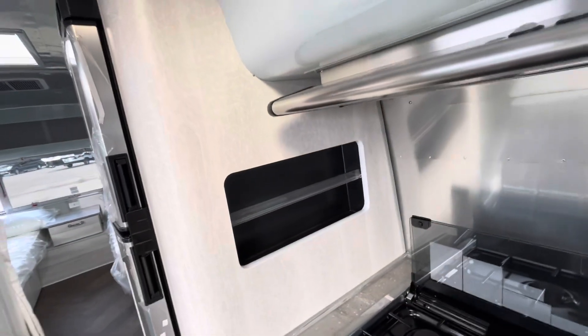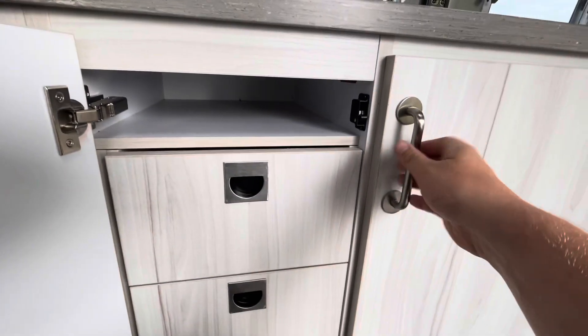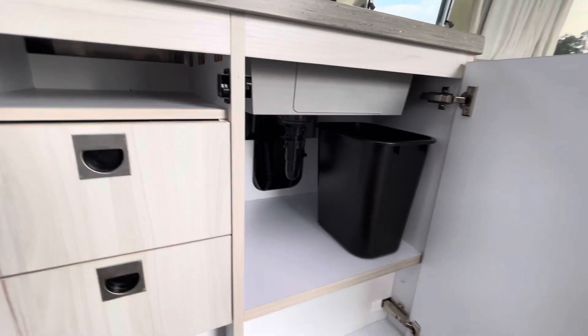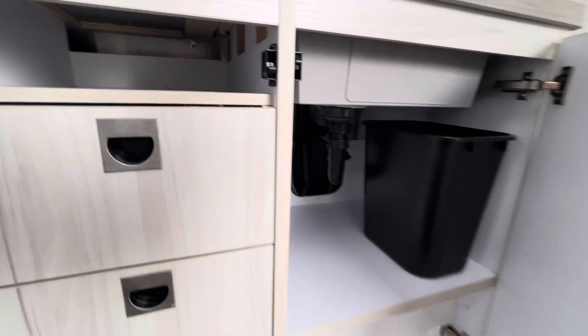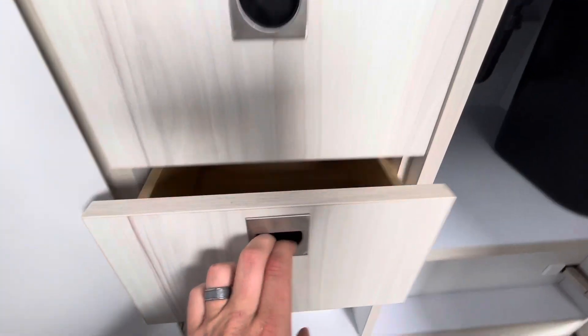A little spice rack, or whatever you want to store on the side. Storage underneath. A little garbage can on this side, some places for pots and pans. In this top drawer, you do have a place to put your silverware, and another little drawer below that for utensils.